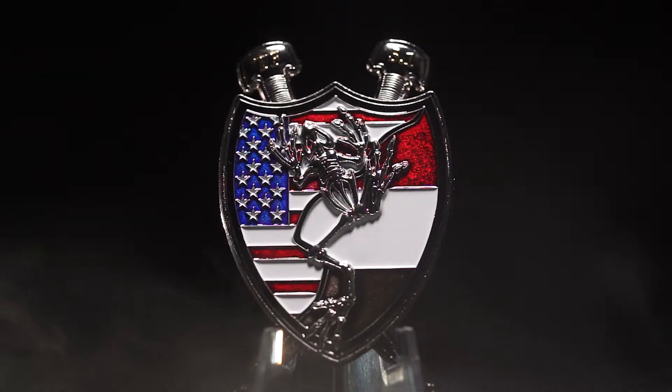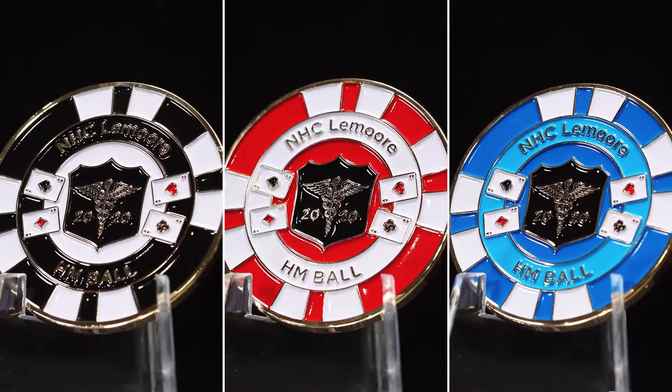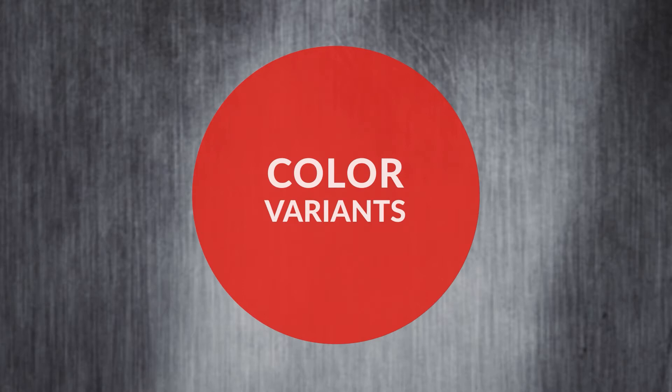Color and plating choice play a large role in the overall look of your custom metal product. With the color variant, you aren't locked into one choice for your order. This is everything you need to know about creating a color variant.